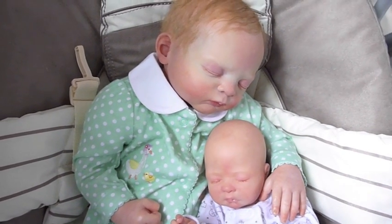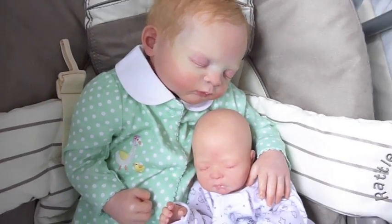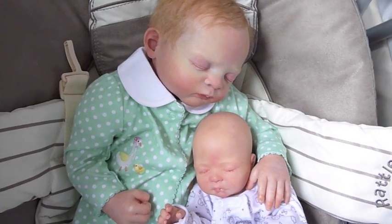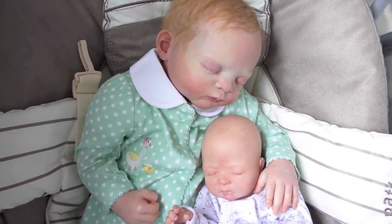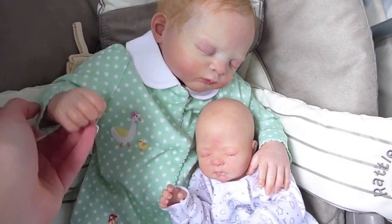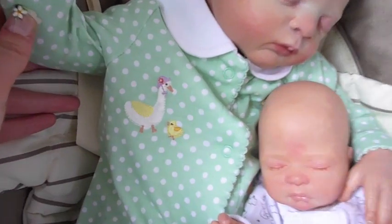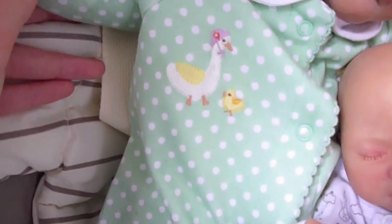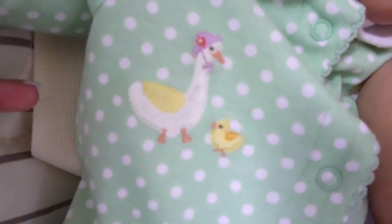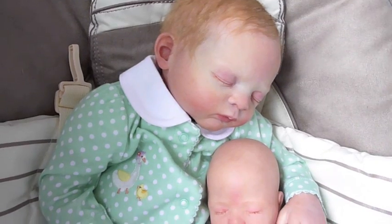Hi everyone, so I thought I would show you the other three outfits that arrived in the post that I told you about in my last outfit video. Alice is modelling one of them now. It's a John Lewis one and it's like the same sort of style as her other one that has the flowers on it, except this one's green with polka dots and little tiny ducks on it — geese or swans or whatever they are — very cute. It looks really cute on her and I like the colour green with her hair.